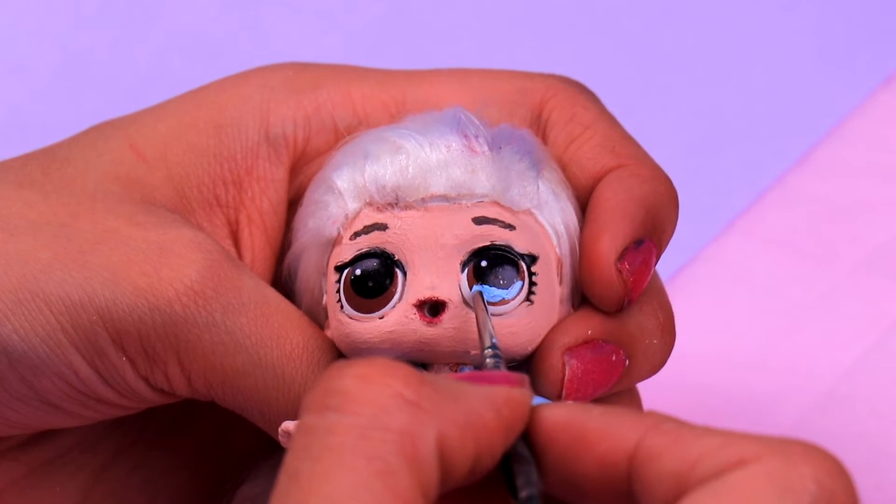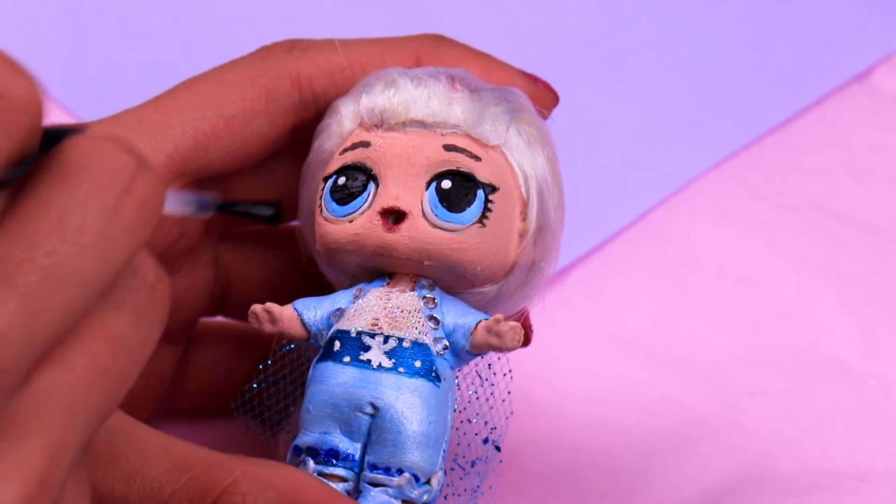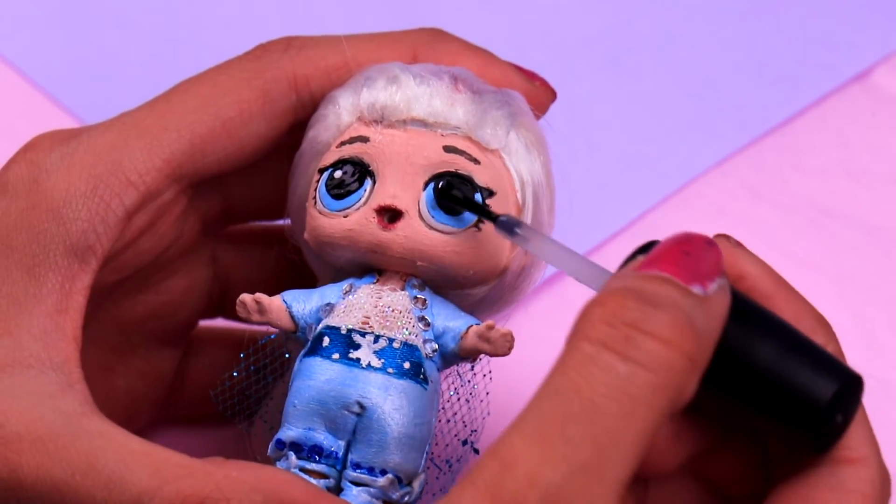And for the last touch, we're gonna apply a coat of clear nail polish to her eyes to make them look beautiful — and that will be it, guys!